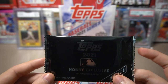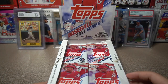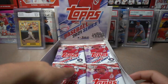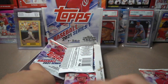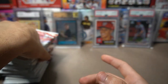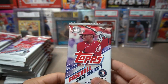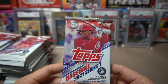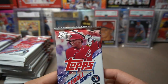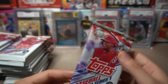We have a hobby exclusive pack which we're going to open at the end of the video. I'm going to take out all the packs so everything looks cleaner. This is probably going to be the only baseball card product I open for now until maybe one day I walk into Target or Walmart and see something on the shelves. Alright, let's get right into it.